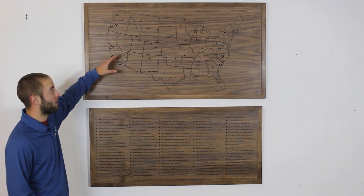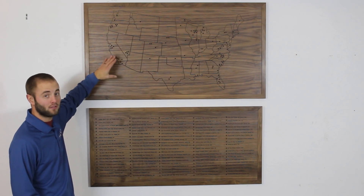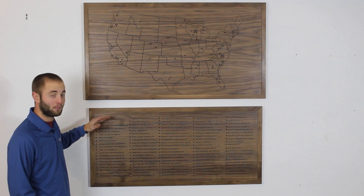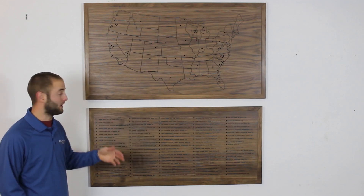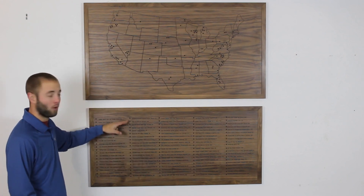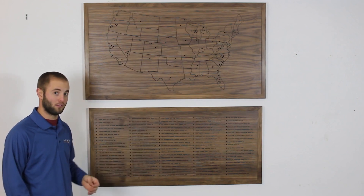The top section is a map of the lower 48 states with peg holes representing the location of these golf courses, and the bottom section is a list of the top 100 public golf courses with matching peg holes. As the father and son combo golf each course, they pull the peg from the list and place it on the map representing that they've golfed that course.